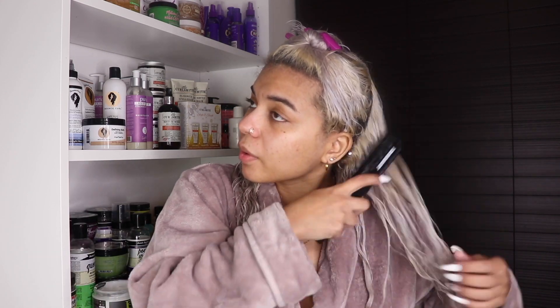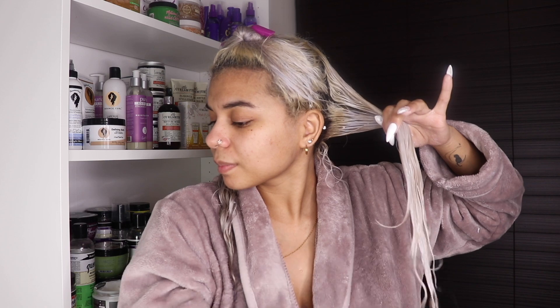I already feel like I love this mask. I'm going to go ahead and take this brush to brush the deep conditioner through. I add a little bit more water to my hair and oh my gosh, this slip is so good.